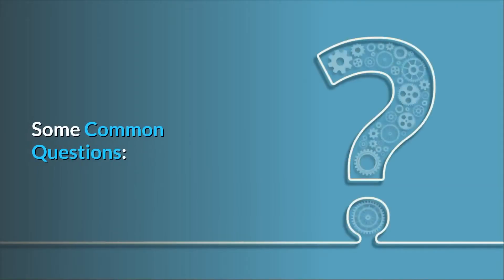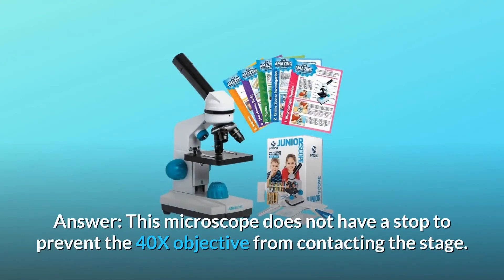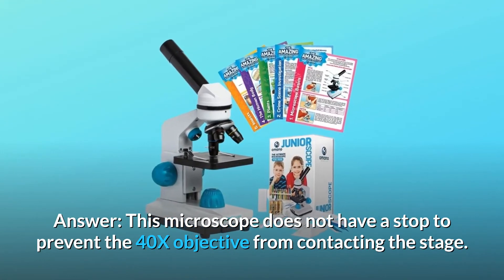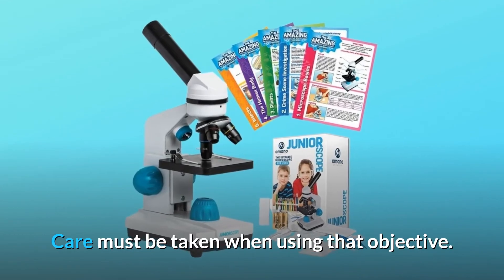Question 1: Does this microscope have a stop to keep the lens from hitting a slide? Answer: This microscope does not have a stop to prevent the 40x objective from contacting the stage. Care must be taken when using that objective.